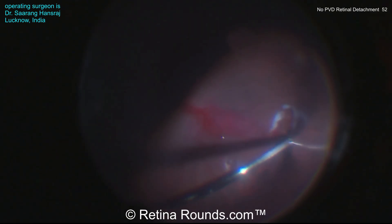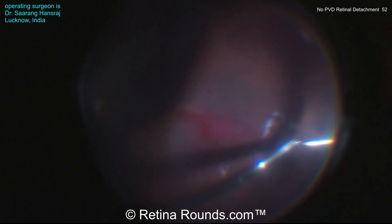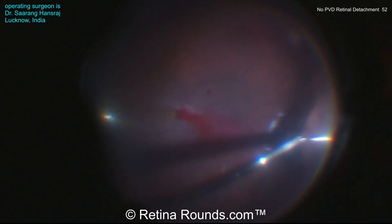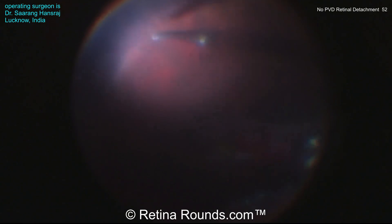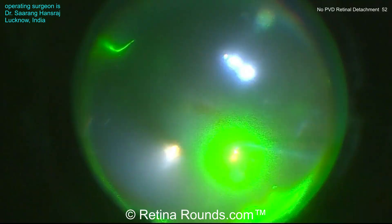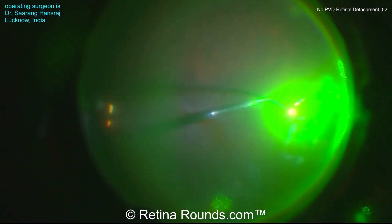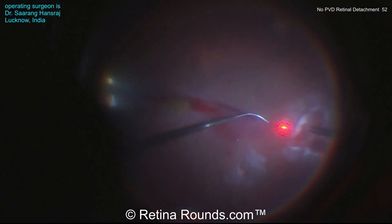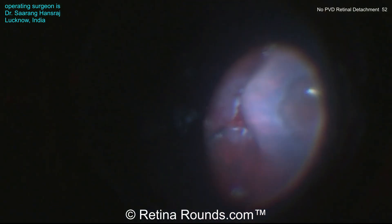Now Dr. Hansraj is doing something that's a little bit challenging, which is to perform a vitrectomy under air. You can see the air interface of the vitreous base there and he's using the cutter to trim the vitreous. You have to be very careful during these maneuvers. Scleral depression can be helpful to better see where the vitreous is located while trimming under air. Now laser is being performed to completely barricade the retinal breaks and the periphery is further inspected, and that's the end of the surgery. This patient received 14% C3F8.